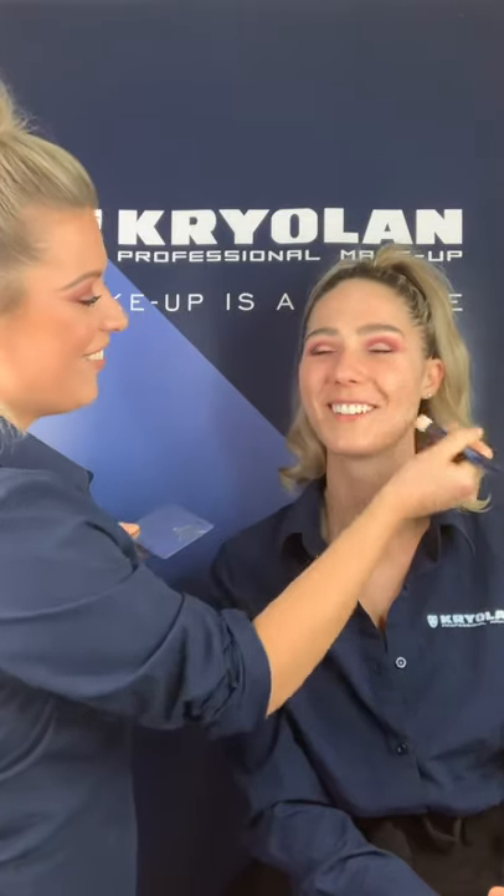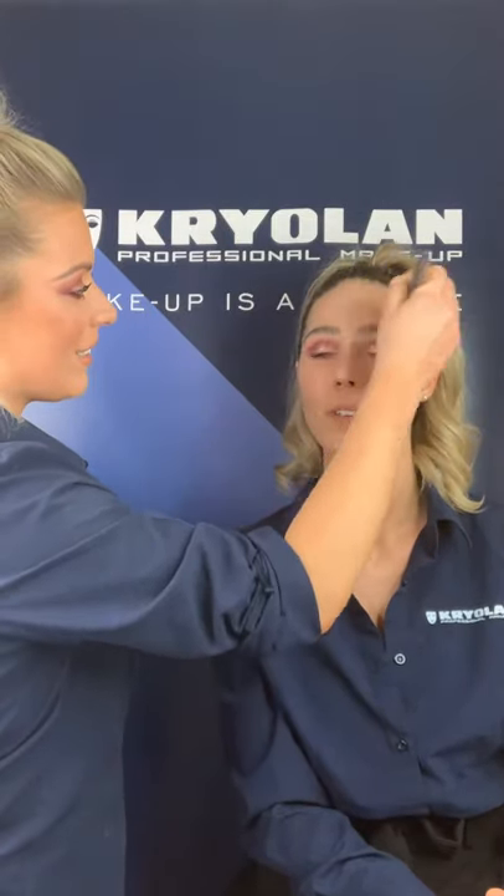Leanne does tend to have more of a matte skin, so this is really working. Hopefully you can already see on camera that it just adds this gloss. It's really important that you understand which primers to use in conjunction with your TV Paint Stick. Do you want that glossy, dewy finish or do you want a matte finish? You can adapt the primers you use in order to achieve the different finish with the paint stick.